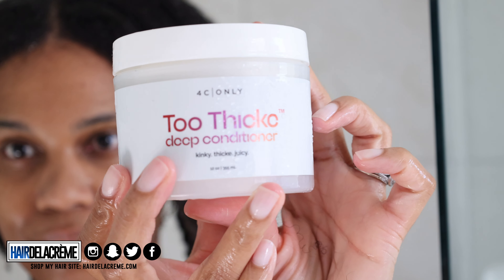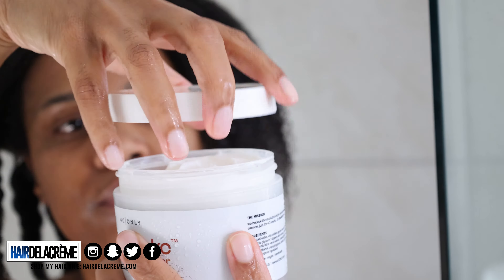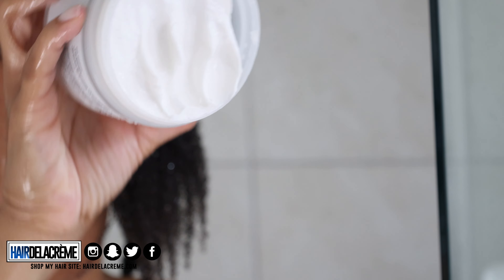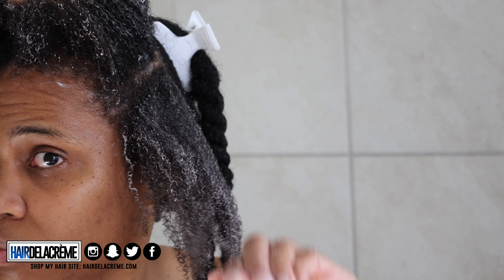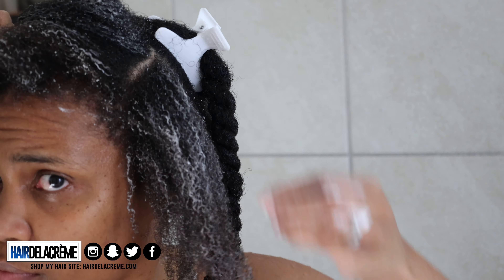Next up is the Too Thick Deep Conditioner, and she is thicker than a Snicker — she is a thick, thick conditioner. I'm showing you the consistency of the conditioner. I'm going to do the opposite now — apply it to the ends of my hair and work my way up to the roots. When I condition my hair, I like to saturate it with conditioner, so you see me parting my hair and applying conditioner to the roots and working my way down.